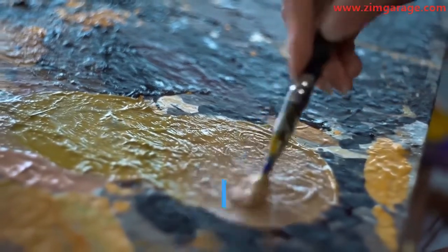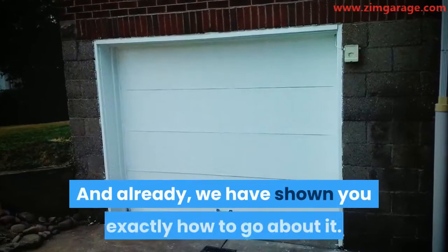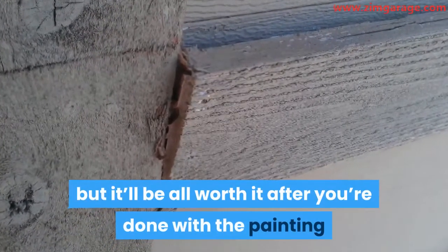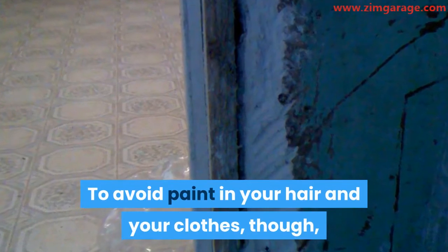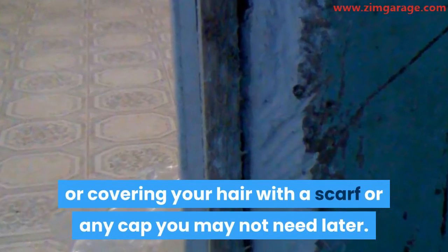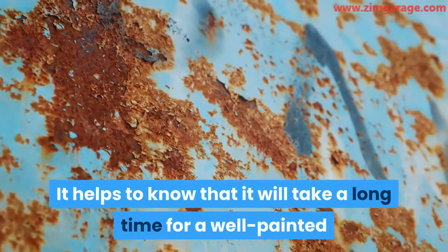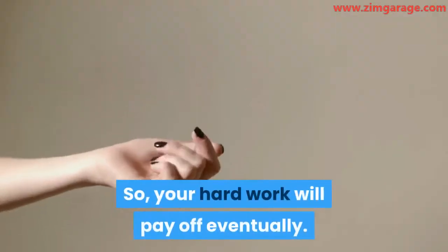Conclusion. Painting a garage door is something you can do on your own if you have a good knowledge of the process, and we have shown you exactly how to go about it. You might likely have paint chips and paint dust on your hair and clothes in the process, but it'll be all worth it after you're done with the painting and your garage door looks as if it's new. To avoid paint in your hair and your clothes, we recommend wearing a hard hat if you have one, or covering your hair with a scarf or any cap you may not need later. You can also wear old clothes that you don't use often to avoid ruining clothes that are precious to you. It helps to know that it will take a long time for a well-painted garage door to start to show signs of rust, so your hard work will pay off eventually.